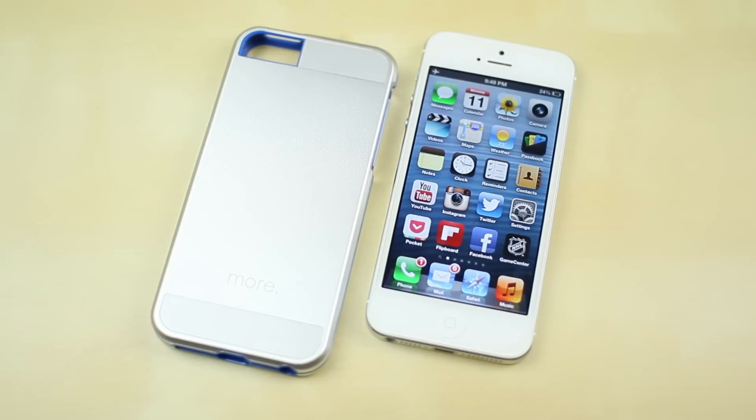Looking at the case itself, you can see it maintains a kind of metal unibody design similar to the iPhone 5, and the blue edges and accents really make the iPhone look really cool.